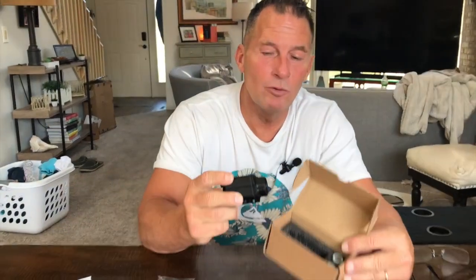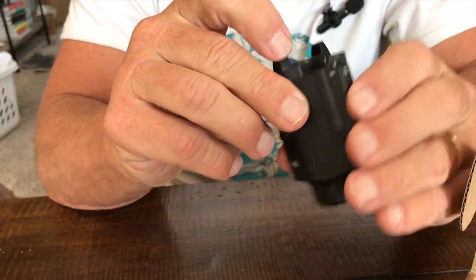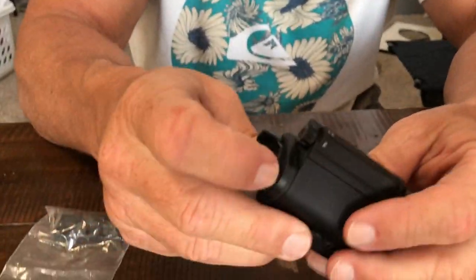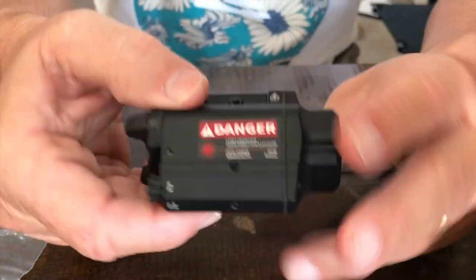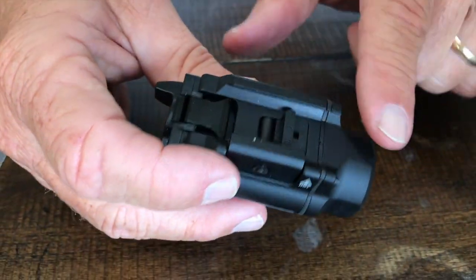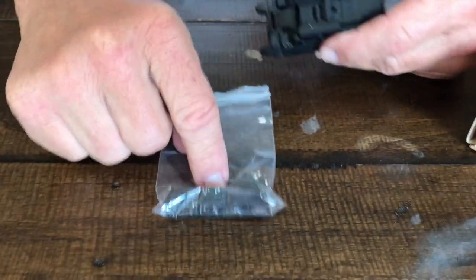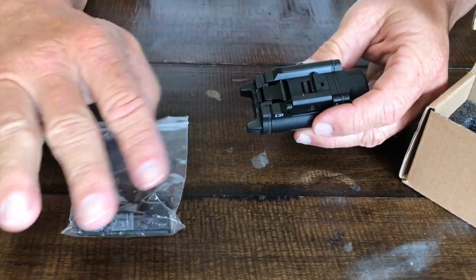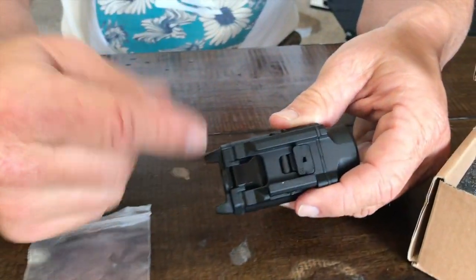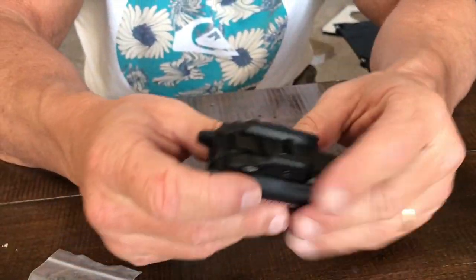I want to give you a quick review on this red laser flashlight combo — this thing is fantastic. It's actually not very heavy, which is nice. It does have the rail mounting system on here and obviously it comes with your screws and picatinny mounts if you need extras, as well as windage and elevation adjustment because it has a laser on it.